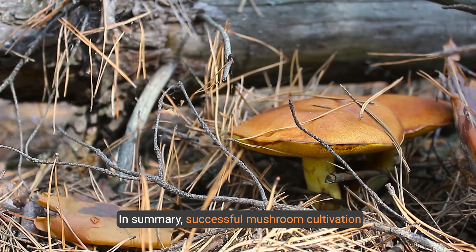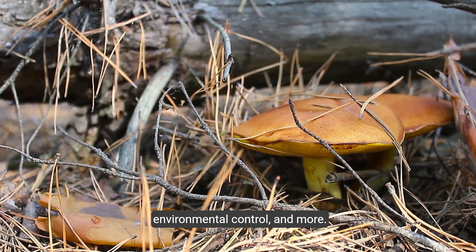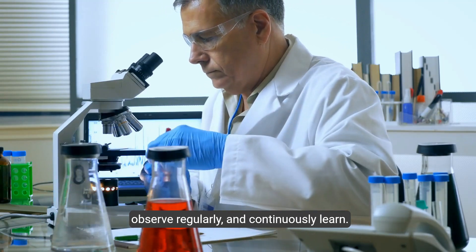In summary, successful mushroom cultivation requires sterile techniques, aseptic procedures, environmental control, and more. Remember to pay attention to detail, be patient, observe regularly, and continuously learn.